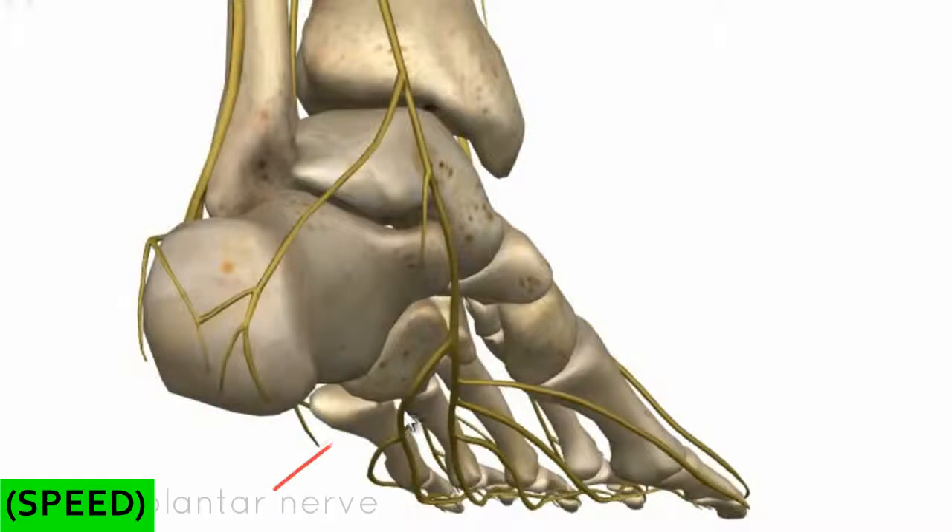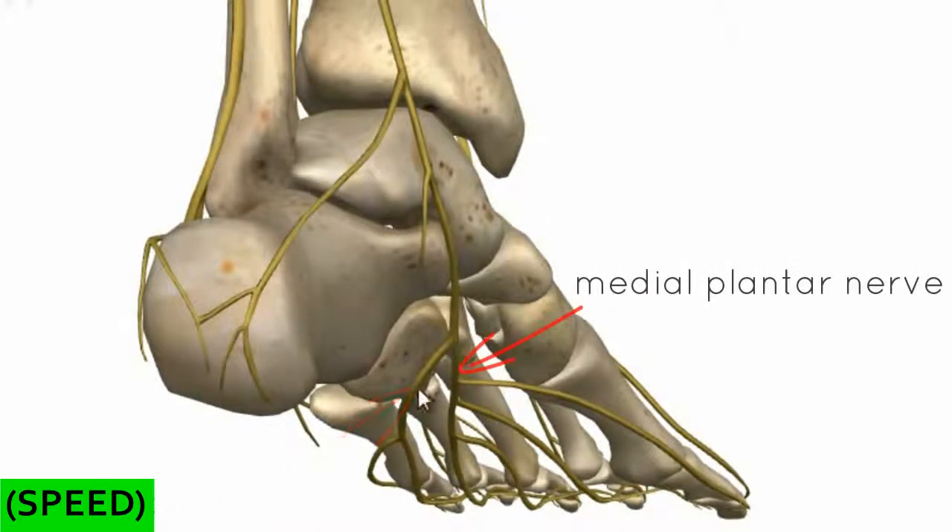The tibial nerve splits into two branches: laterally you've got the lateral plantar nerve, and medially you've got the medial plantar nerve. These two branches of the tibial nerve are responsible for innervation of the majority of the intrinsic muscles of the foot.